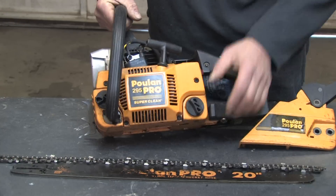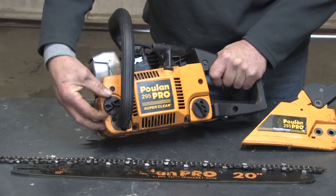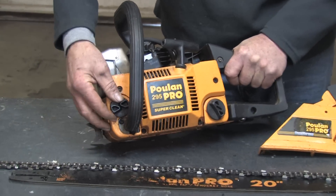As I flip the saw around, we can see we've got an oil tank here in the front. This is what lubricates and provides the oil for the chain and the bar.